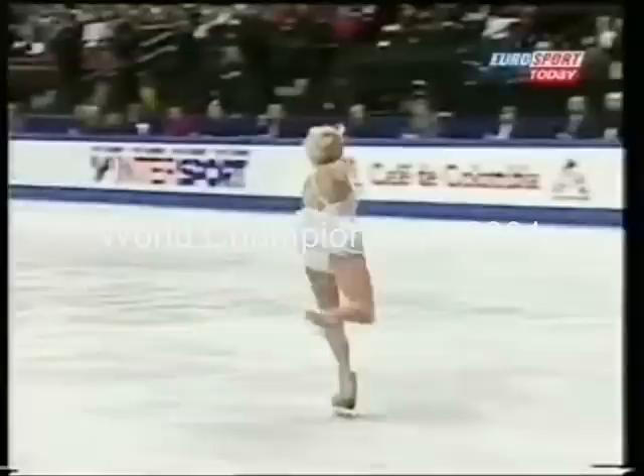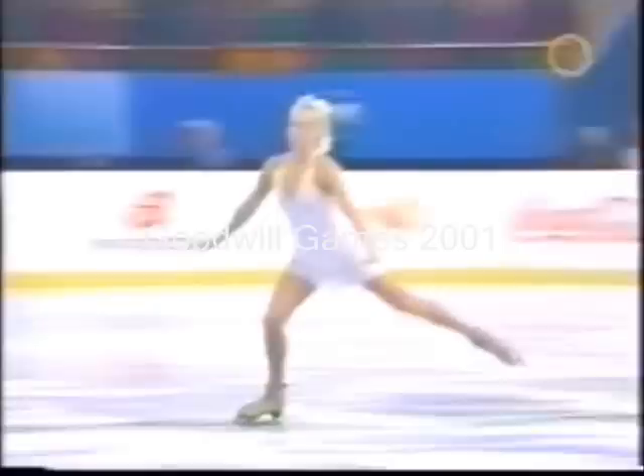Solo hop, but then it just became a double. Triple toe loop, and then torren, and then triple salchow — that was also really good. She does not have a triple-triple planned, but she does have a series of triples planned: triple toe, half loop, triple salchow.